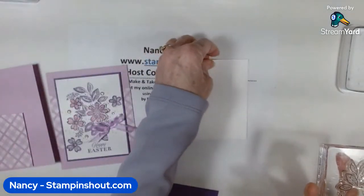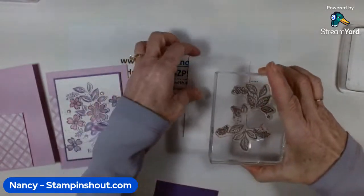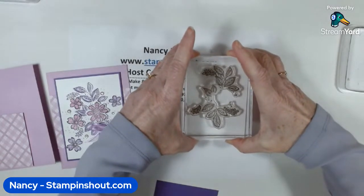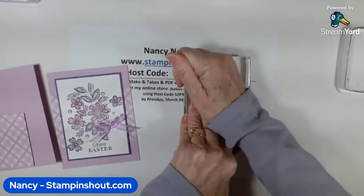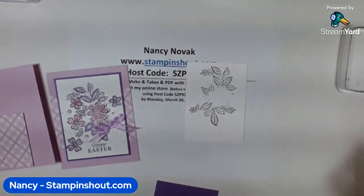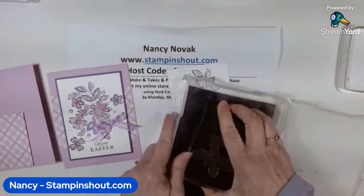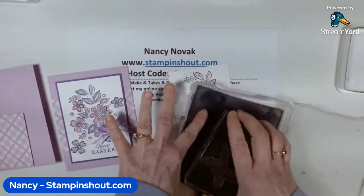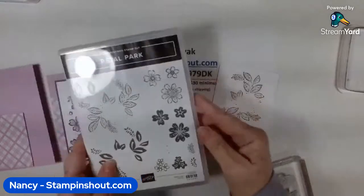It's a big stamp, so I'll take my stamp pad and ink it up this way. Then I'm going to stamp it in the middle, a little bit near the top, so I have room for my sentiment at the bottom. I'll give it a good push and hold it a second to make sure all that ink saturates the paper. Now for the first tip — I'm going to clean this stamp off with my little chamois, just wet it, wring it out, and you can use it over and over again.